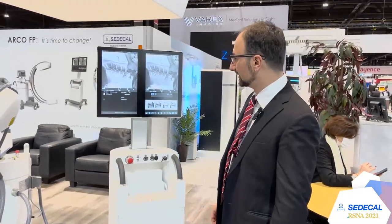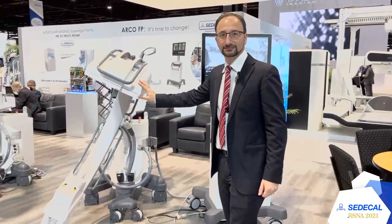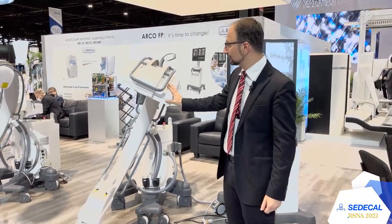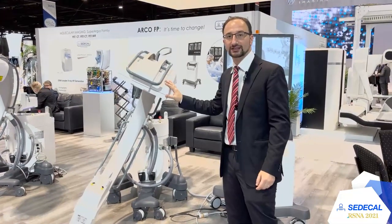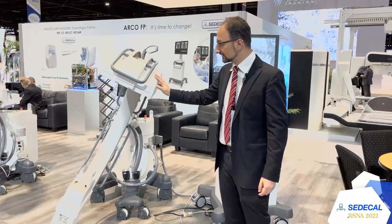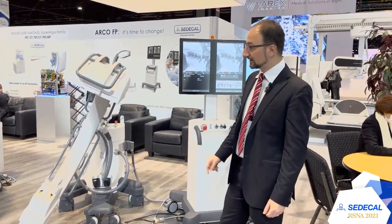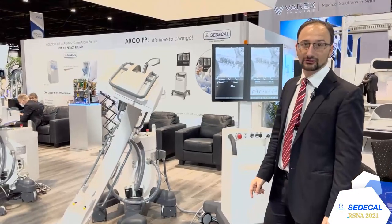This is our C-Arm. This model is the FP, our C-Arm with a flat panel detector. It's possible to have this C-Arm with two kinds of detectors: 21 inch, or 21 by 21 or 30 by 30. The system features a monoblock with a rotating anode and 20 kilowatt power.